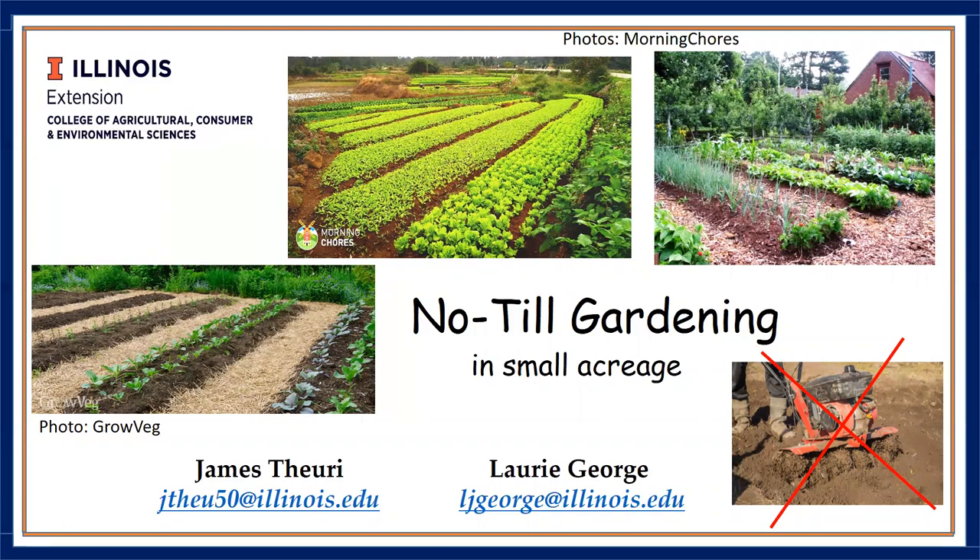As you can see in these gardens displayed here, a perfect no-till garden is not only aesthetically pleasant to look at, it's also weed-free and incredibly productive. The garden on the top left has a few weeds in between the beds, and that's just because unlike the other two gardens, there isn't any mulch. Mulch, as we shall see, is a very important part of no-till gardening.